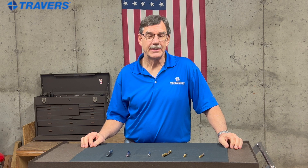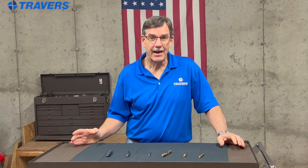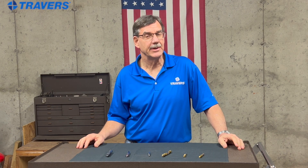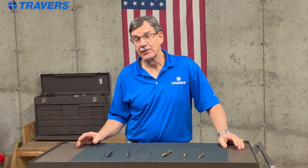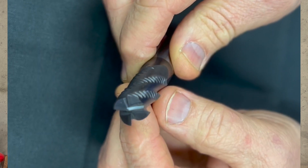When it comes to milling steel, you want your end mills to have at least four flutes. The more flutes you have on the end mill, the smoother the workpiece finish is going to be and the longer the end mill is going to last. But a minimum of four is a good rule of thumb.